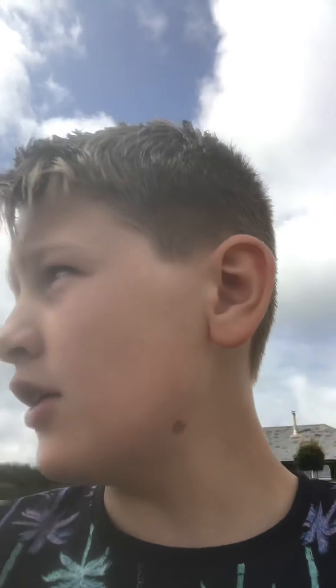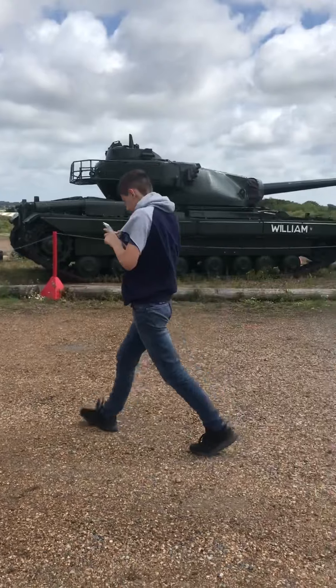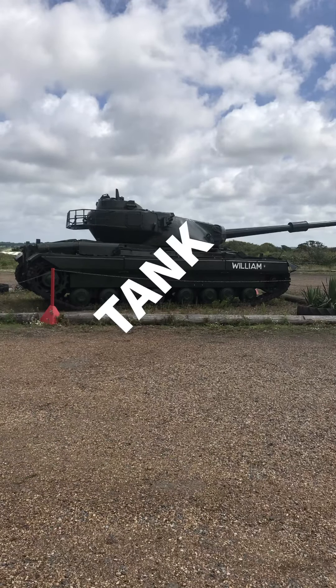Hey guys, welcome back to day 5. Today we are at a tank museum and I'm going to show you a video. There is a tank and I will take a photo as well. So it is a tank museum and we are going inside the tank. We have a tank over there and we are going inside the tank museum. I'll see you guys inside.